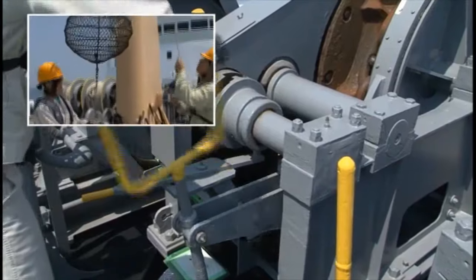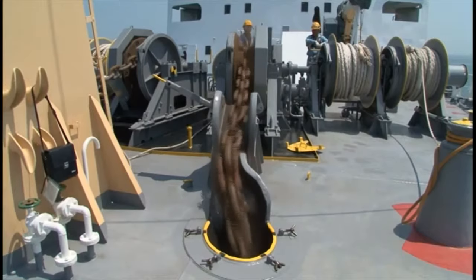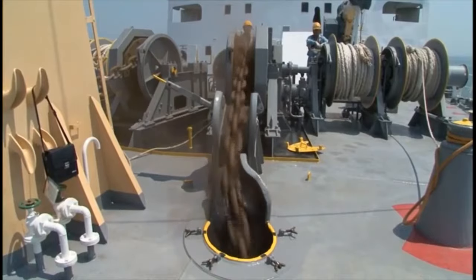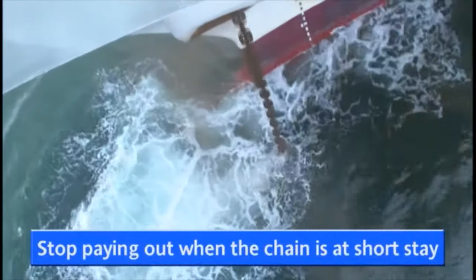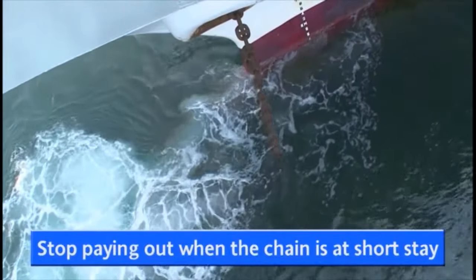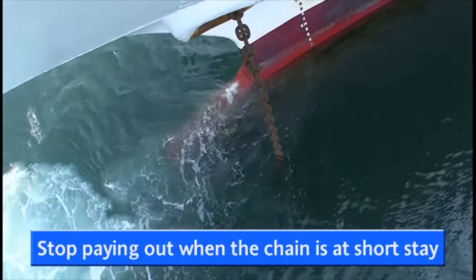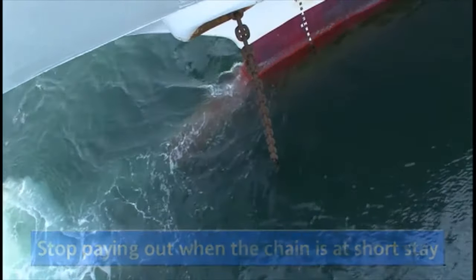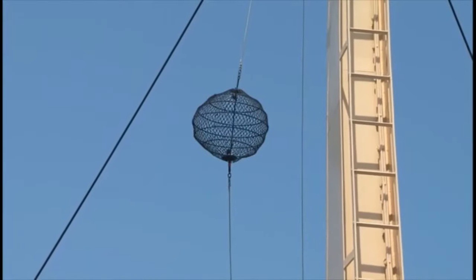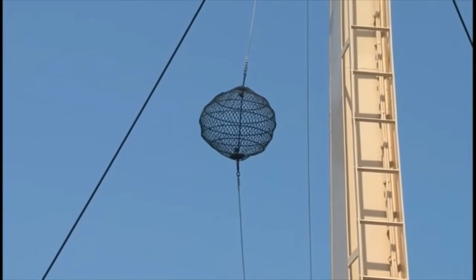The windlass operator now drops the anchor by loosening the brake. Check the speed of the anchor chain exiting the windlass; gradually loosen the brake, then stop paying out the cable when the chain is at short stay. In this example, about two shackles, or 1.5 times the water depth, should be your yardstick. At the same time that you drop anchor, either hoist the anchor ball or turn on the anchor light.